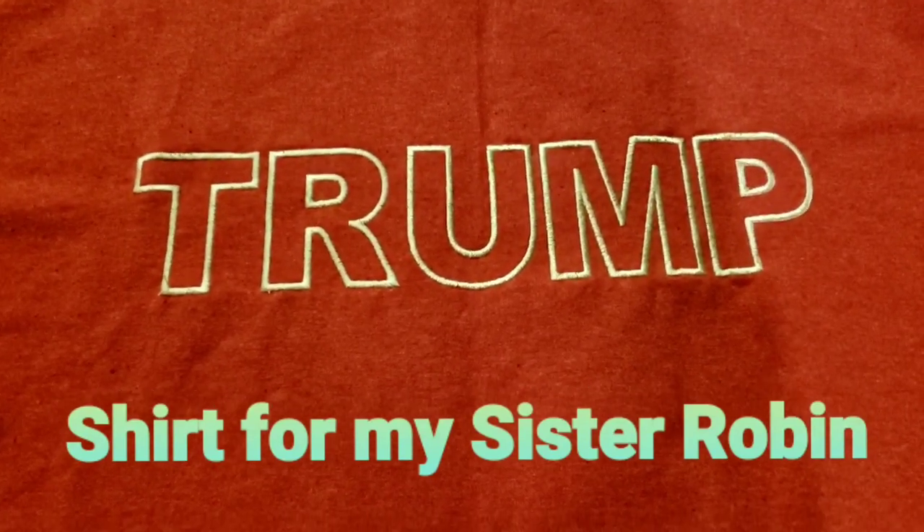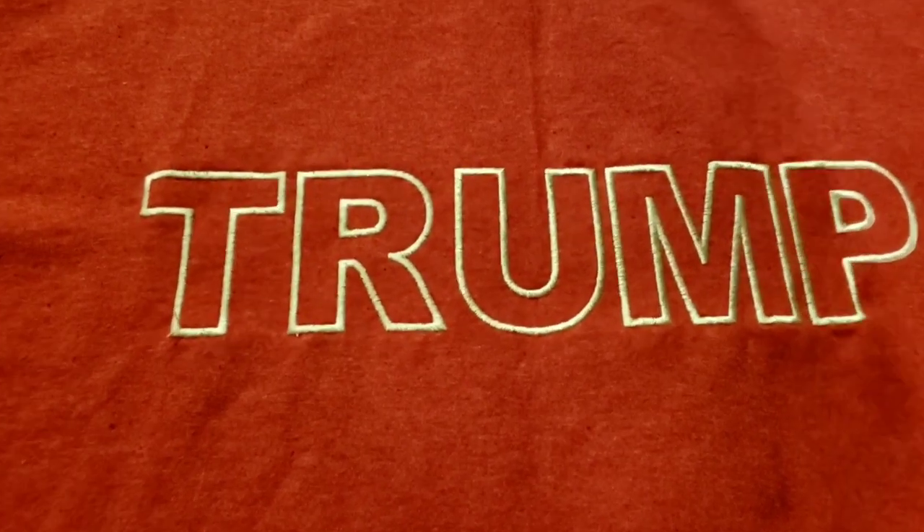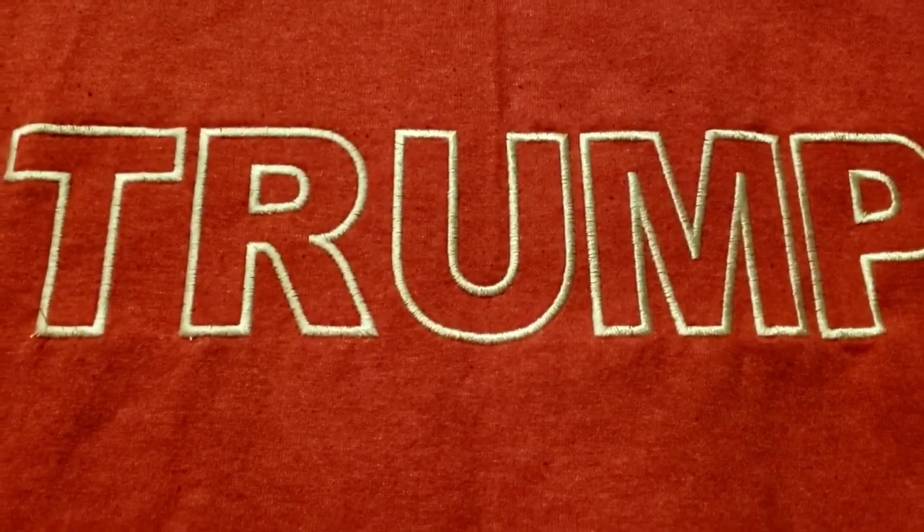This is the front of the shirt I made for my sister, and I really like the way the design stitched out. I'm going to use the same font for a shirt for Rob, and I'm actually going to appliqué it.